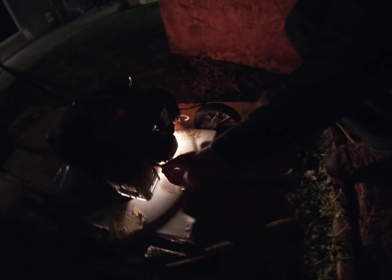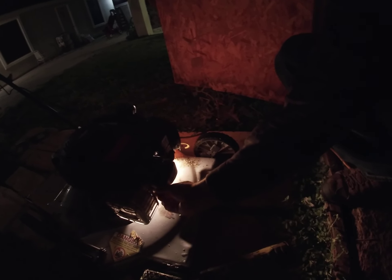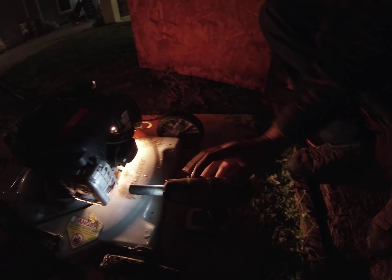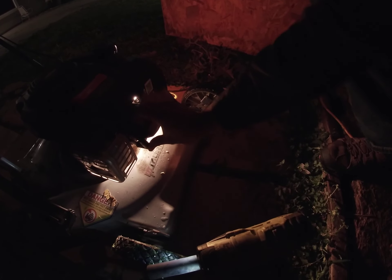Now we're going to put it right back in. Thread it in by hand as far as you can — it's better to use a socket and ratchet for this, not an impact. I'll put it on setting one first, then setting two and just give it a quick tap — that's about as tight as it needs to be. Then connect your plug wire back in and you'll hear a snap.